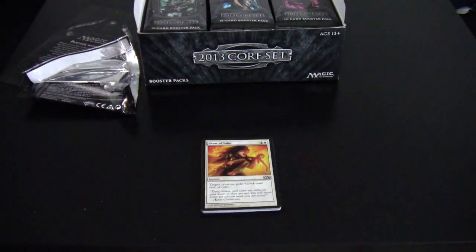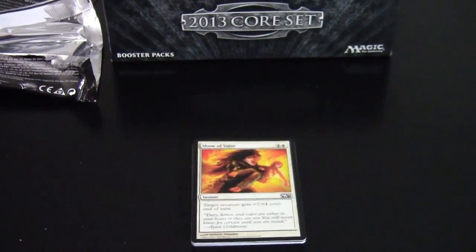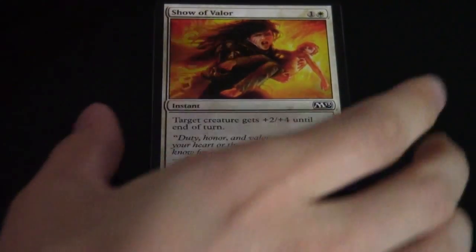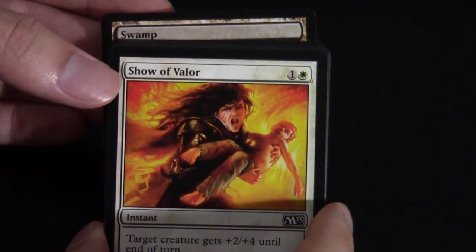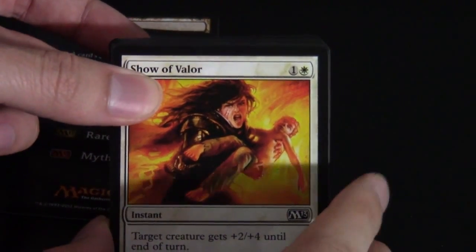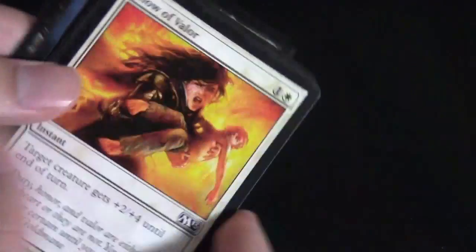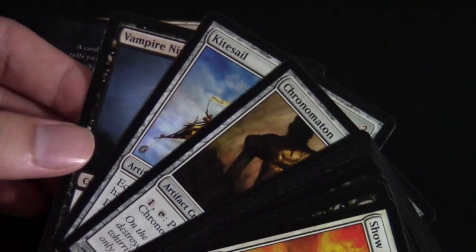Let's go ahead and make sure you guys can see all of these cards using this awesome zoom function. For this pack, the back is just a swamp and the ad card. For our first rare, Dragon Skull Summit — not very exciting, but dual lands are always welcome. We also get a nice Vampire Nighthawk in the uncommon slot. Alright, set that pack aside.